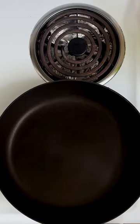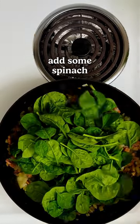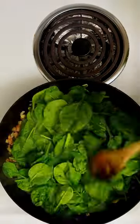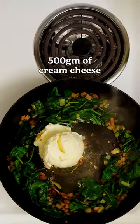Hey Patches, today we're showing you how to make a cob loaf. Start by pan frying some bacon and onion, and once it's cooked add some spinach. Turn off the heat on your stove top and cover the pan with a lid. Leave it for a few minutes, give the pan a stir, and then add 500 grams of cream cheese.